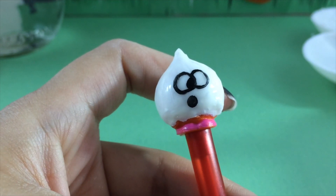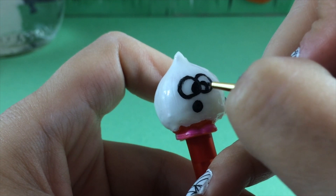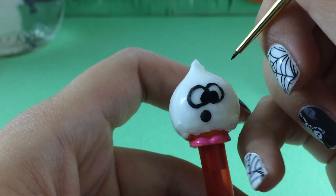Taking my black paint, I am going to draw in her eyeballs — the whole entire eyeball. I want her eyes to look just like a Shopkin.